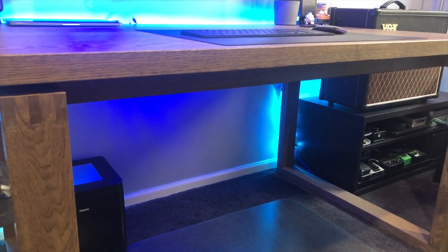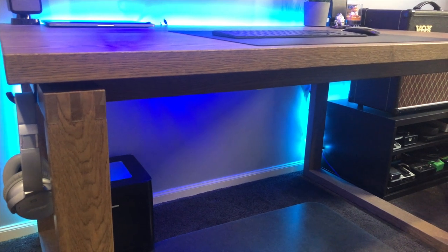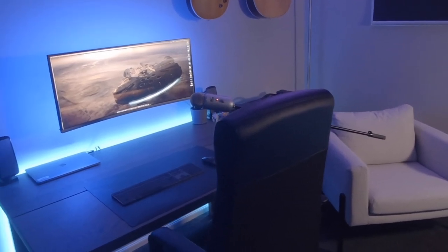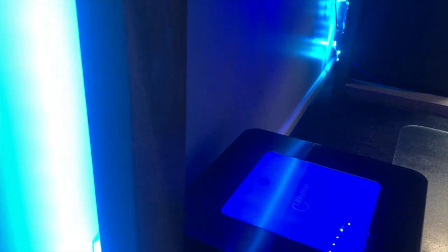Working in the IT field, being a complete neat freak has really helped me — because when I look after things such as data centers and cabling, I like it all to be neat, labeled, cable tied, routing along certain cable trays, things like that. I've sort of brought those good practices home and tried to make my studio as neat and clean as possible.